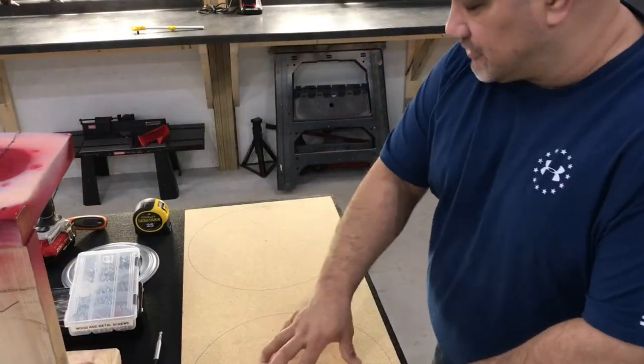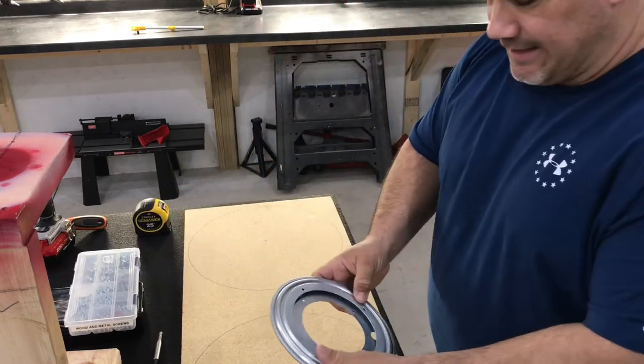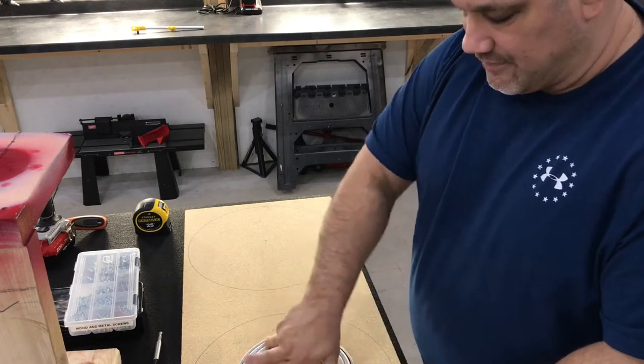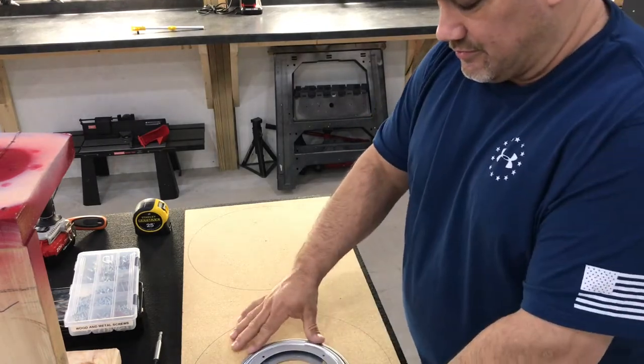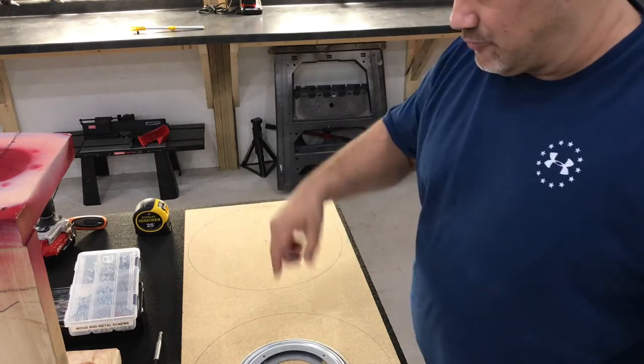I've laid out two 14-inch circles on this board. I picked up a Lazy Susan bearing from Amazon. I'll lay this out on these two circles and then we'll cut them out.